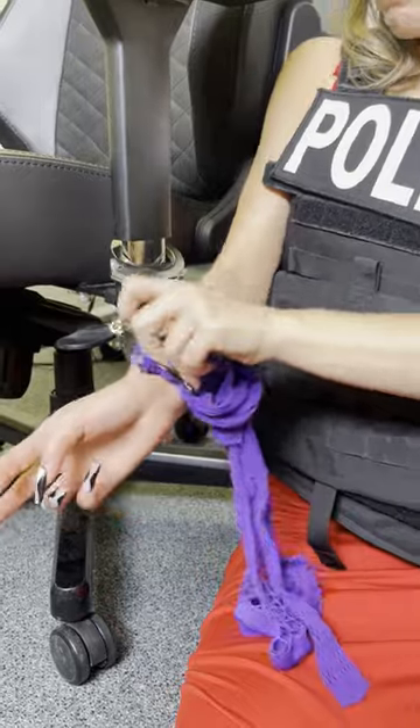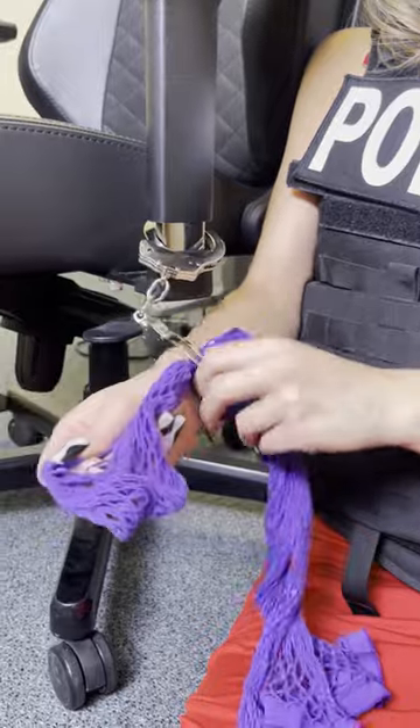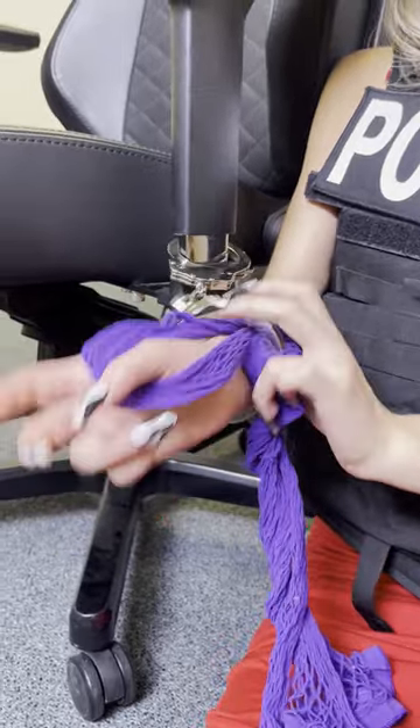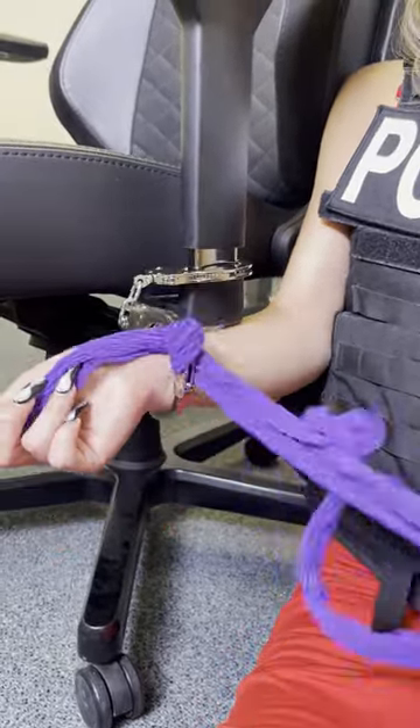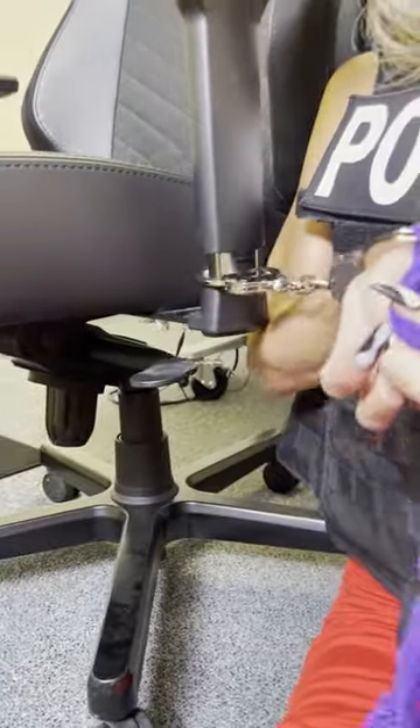You want to use an everyday common item to escape these handcuffs. You never know when you're going to be stuck in a situation like this, so you really want to learn this method and pass it on to the rest of your family members, because it can really save a life. I learned this in the police academy and I'm going to teach you now.